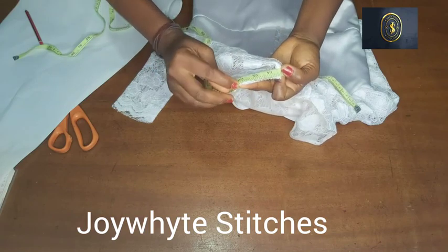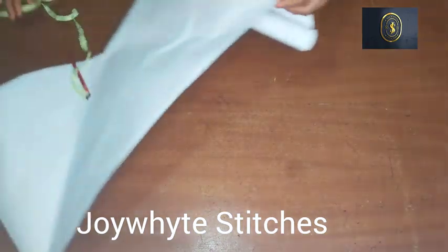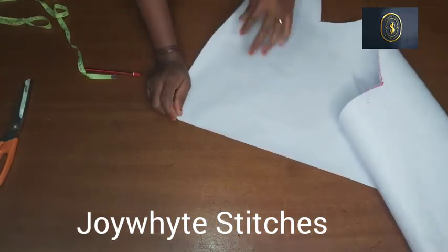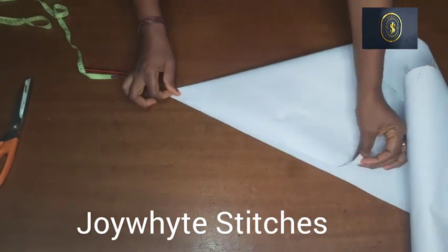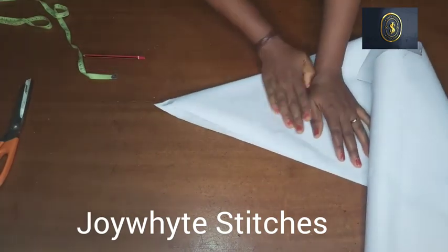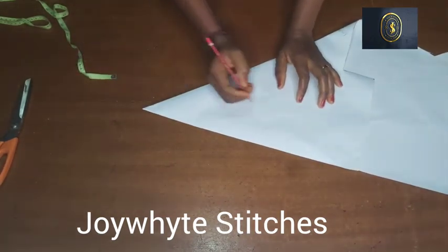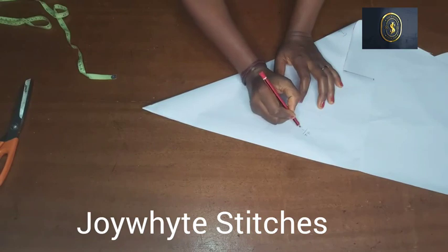The next thing we're going to do is get our pattern paper — we're going to be using it to cut the collar. I'm going to be folding this pattern paper in a bias form. If you have a collar steel it's better, you can cut directly on it, but I'm cutting on the pattern paper for illustration purposes. Fold it in a triangular form, and after folding it you're going to work with what we have on that neckline — 16 inches.